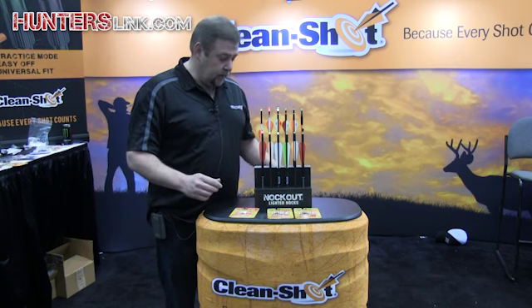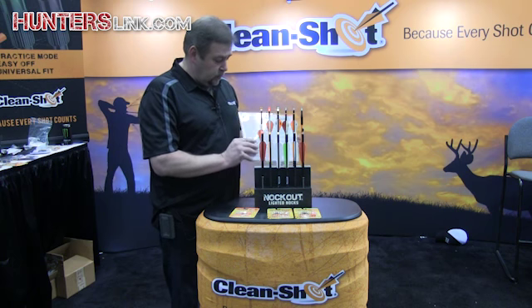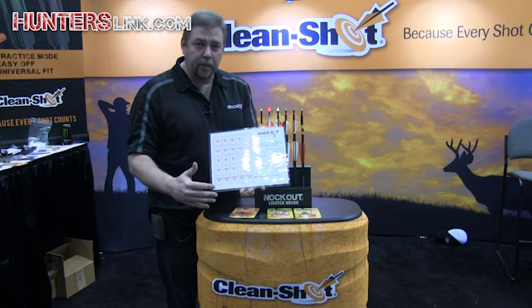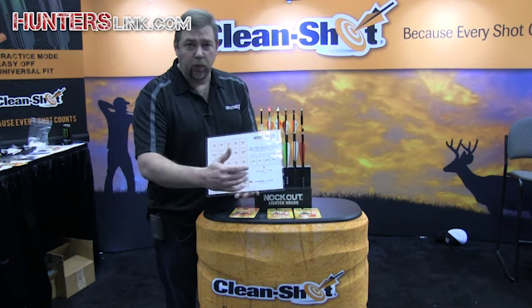What that means to a retailer — if you're carrying four different colors of lighted nocks, this is what you would have to do to cover one of our competitors: basically 25 pegs. We can do the same in four pegs.